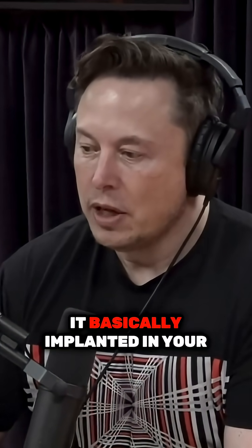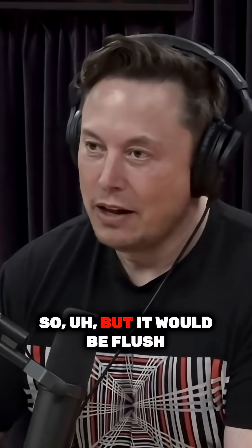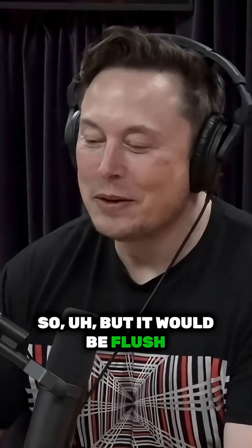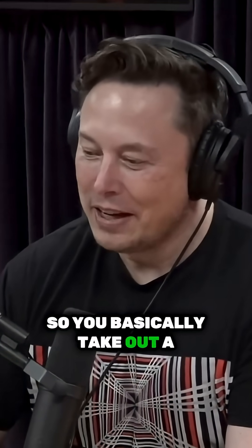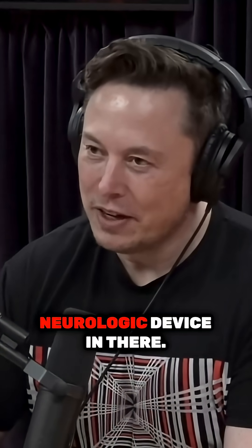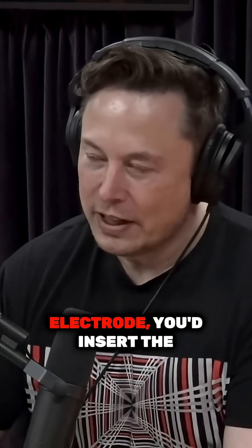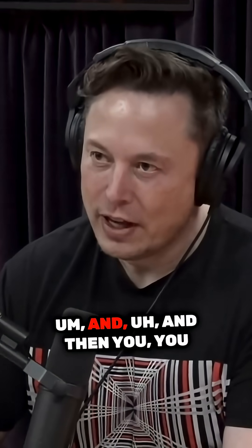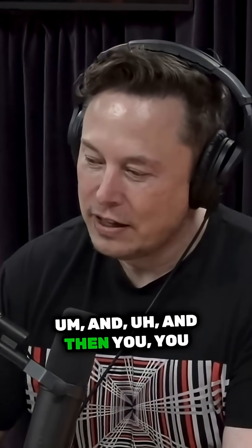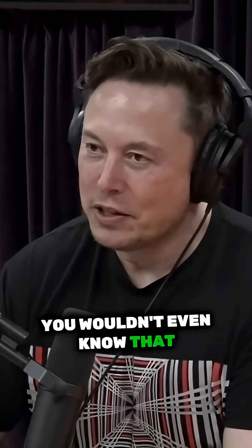For version one of the device, it would be basically implanted in your skull, but it would be flush with your skull. So you basically take out a chunk of skull, replace it, put the Neuralink device in there. You'd insert the electrode threads very carefully into the brain, and then you stitch it up, and you wouldn't even know that somebody has it.